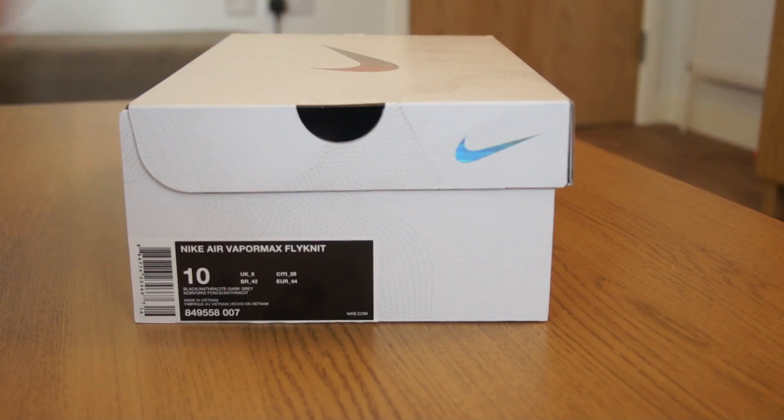The VaporMax is a brand new Nike silhouette for 2017, launched on Nike Air Max Day, which was back on the 26th of March. It's a brand new silhouette from Nike. At the start they released three colorways: the OG sort of silver color, then they had a silver color with the red Flywire, and a Nike Lab triple black color.